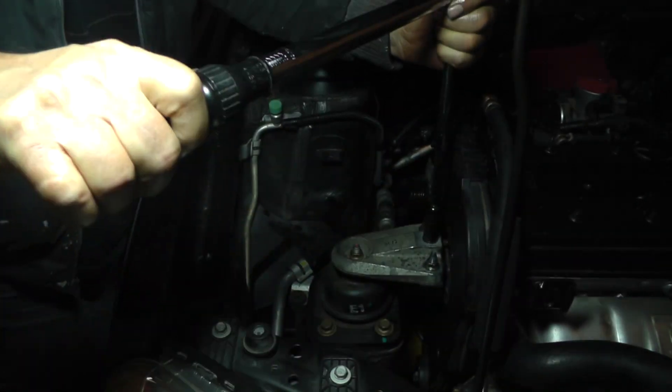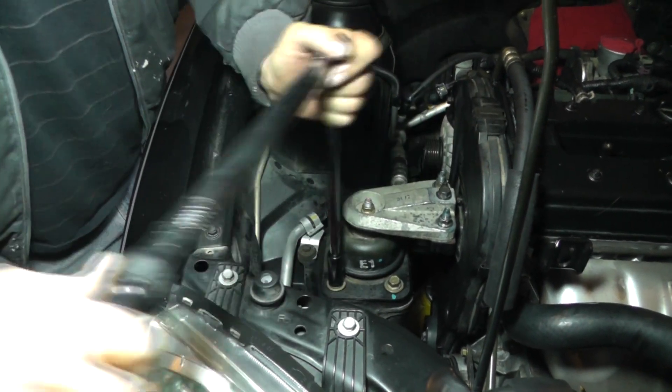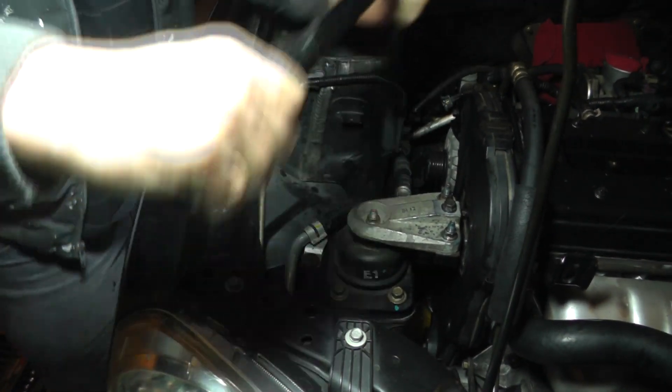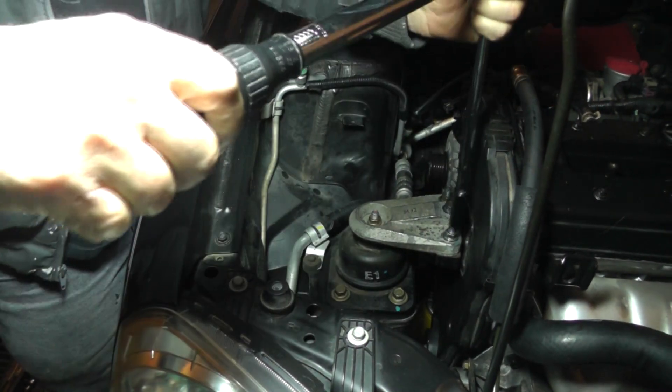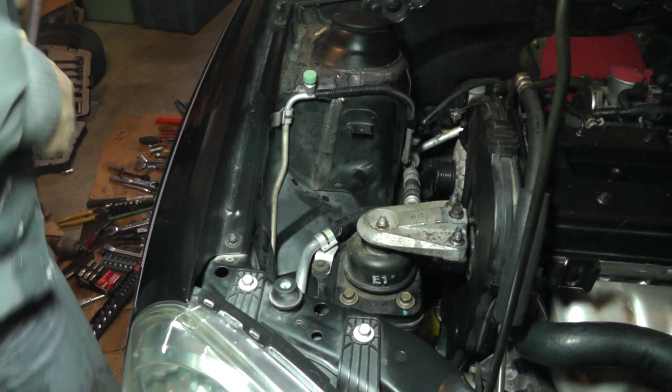Run it back, make sure they're all okay. He's done.